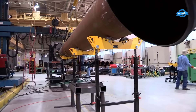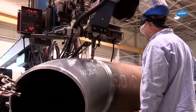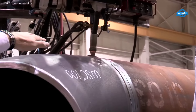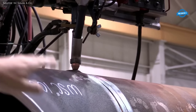Pipe fabrication is a highly specialized process that involves cutting, welding, and assembling metal pipes for various industrial applications. The first step is cutting the raw pipes to the desired lengths, often done using automated plasma cutting tables which are pre-programmed to execute precise cuts.